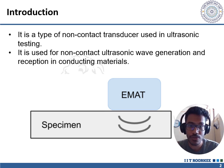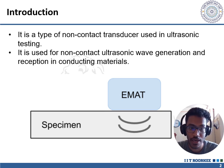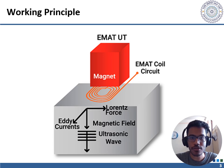Conventionally, piezoelectric transducers are used for ultrasonic testing, which requires a coupling medium such as water or gel to transfer the sound waves into the test materials. EMATs, on the other hand, do not require any coupling medium and can directly transfer ultrasonic waves using electromagnetic induction.